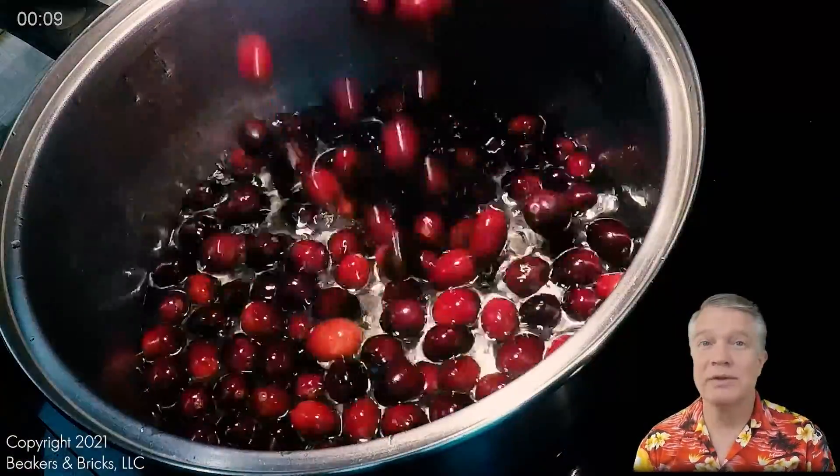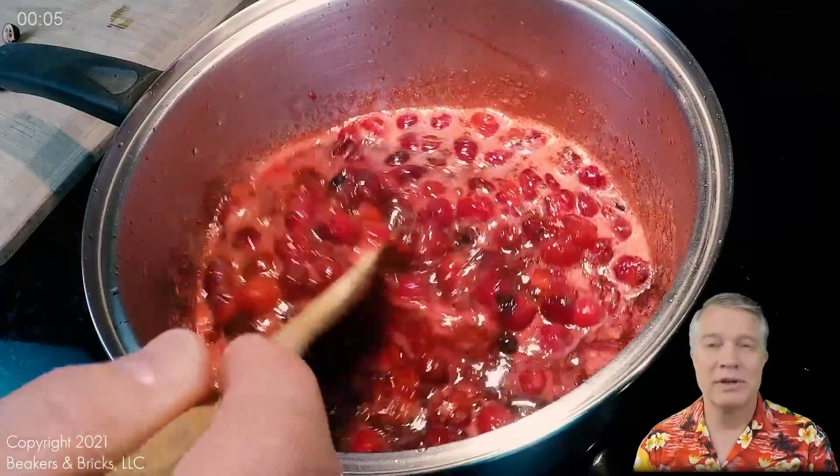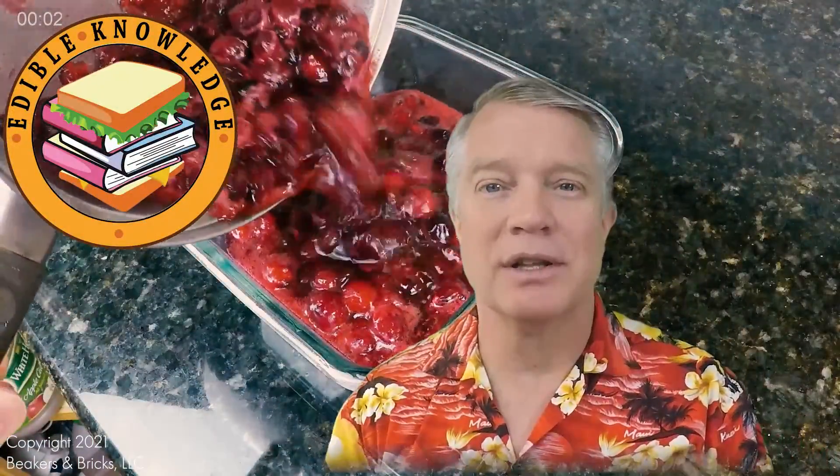Cranberry sauce is one of my favorite foods, especially when made fresh at home. Get ready for some fun — you're about to get a tasty serving of edible knowledge.